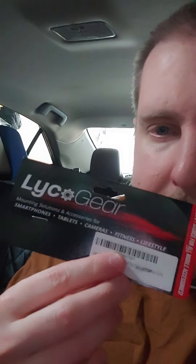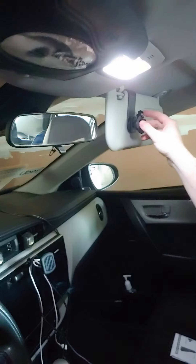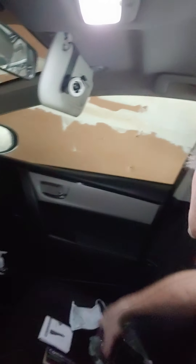So this company called Lyco Gear - I looked at reviews because I want a way to put my GPS without it sliding around. Basically they have a visor mount, and then you can just move your GPS like this, and it comes with a piece that goes on the back of your GPS.